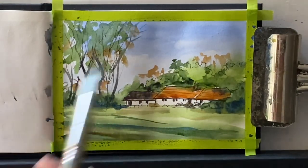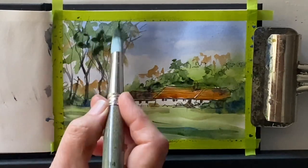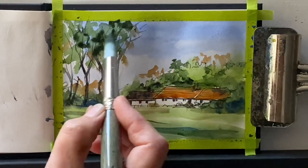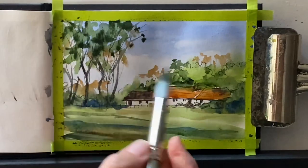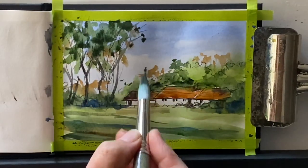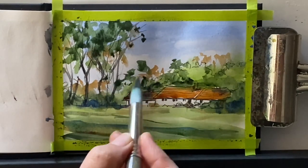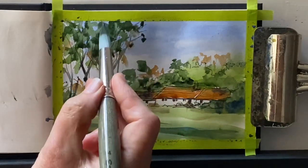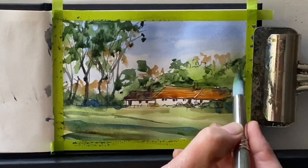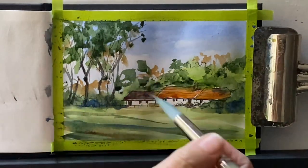Now a bit of Payne's Grey for the tree trunks, just thickening them up a bit where they were only lightly put in with the fineliner. I may go over them at the end with my thick chisel tip fineliner. Now this is perylene green — back to my round brush and just getting in some nice dark shades of foliage. Everything lightens up quite a lot as it dries, so I'm going in nice and dark just to get the tonal values right for the rest of the painting.